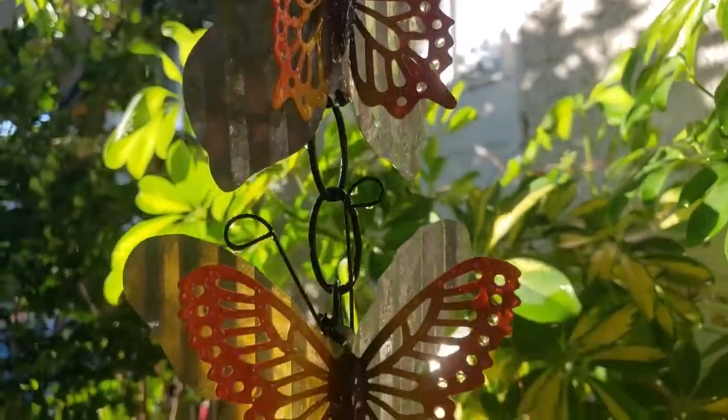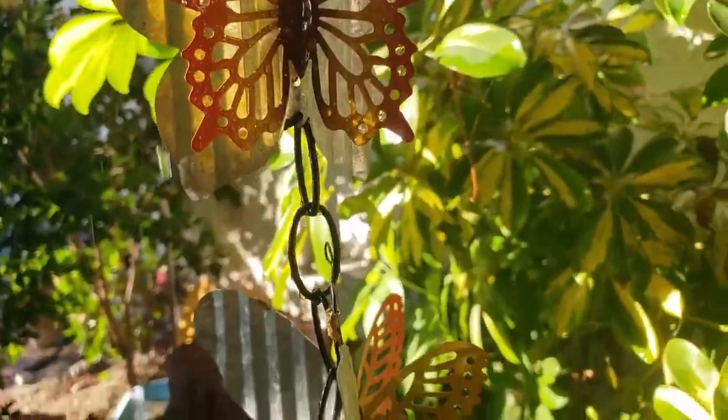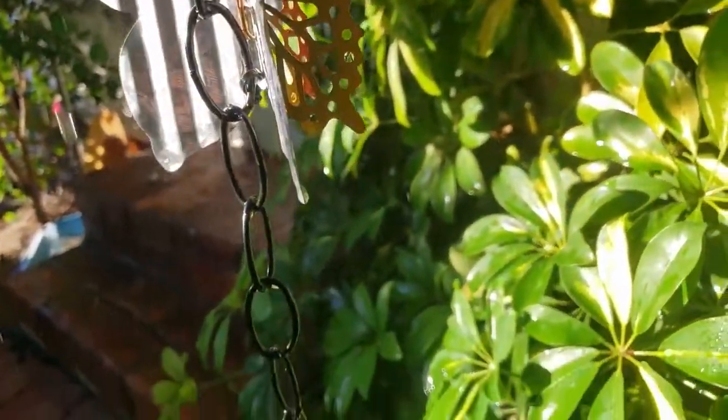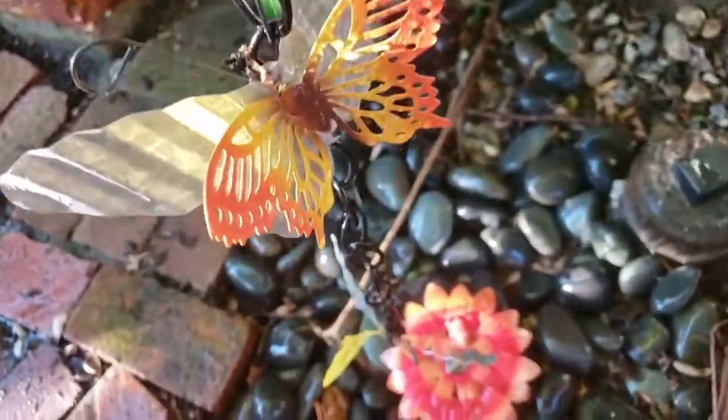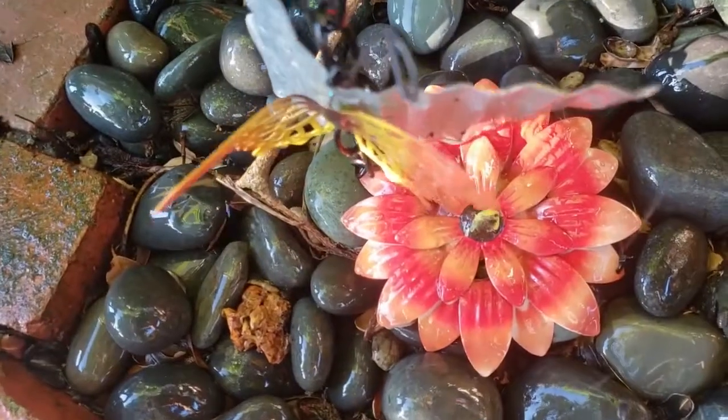Rain chains are functional, beautiful alternatives to downspouts. They use surface tension to efficiently direct water with a minimum of splash and create a soothing sound. Plus, they are lovely too.